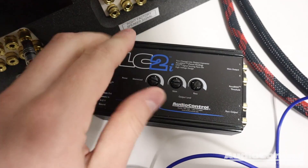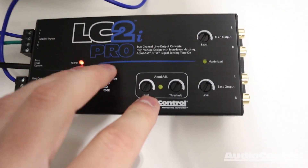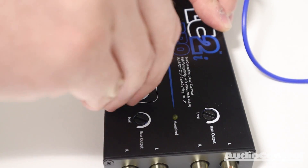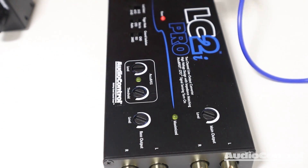Accubase is a feature built into the original LC2i, but it's a little more difficult to adjust. AudioControl has added a new light on the Pro to make the procedure really easy. First, turn the Accubase threshold all the way down and set the Accubase level at the 12 o'clock position.